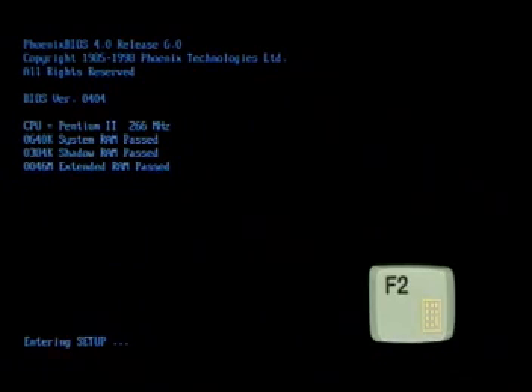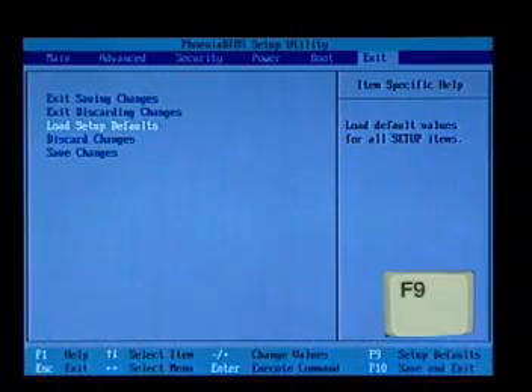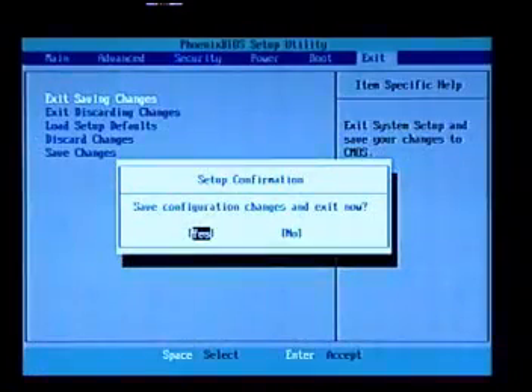At this point, press F2 to enter the BIOS setup. Then press F9 to load the setup defaults and let the system reboot again to complete the BIOS upgrade procedure.